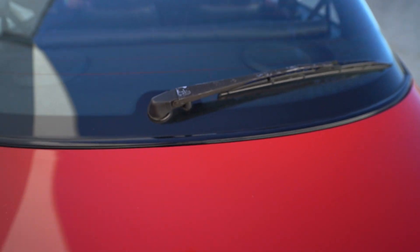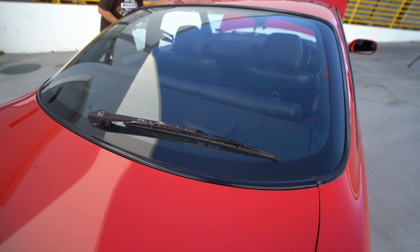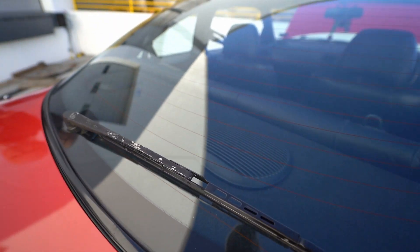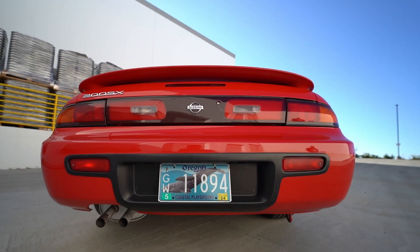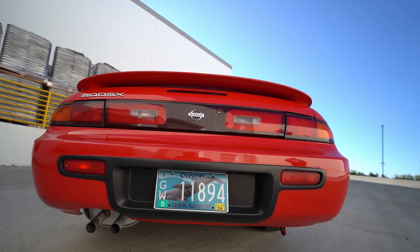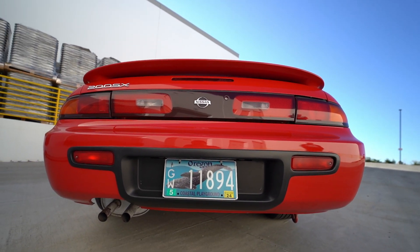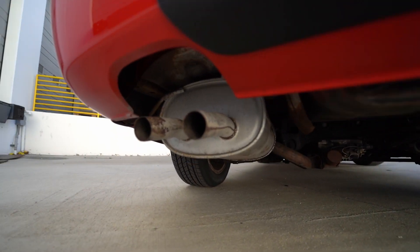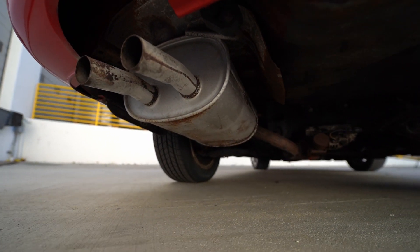Along with that, you also get this rear wiper — another thing I don't think I've seen on USDM versions. There's also the wider slot for the Euro license plate, which is an easy way to spot that it's a Euro spec. And under here, bone stock exhaust.